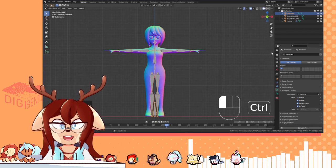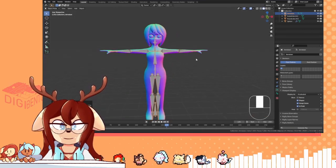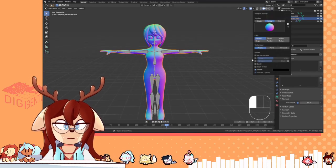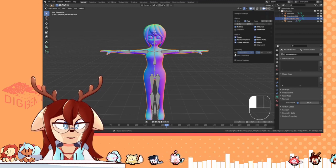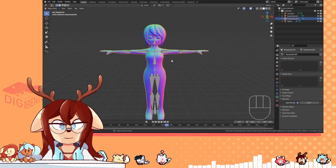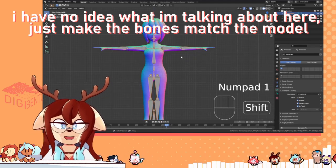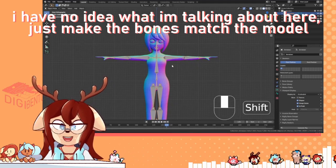Now this part is pretty simple. You take the bones, you put them where they should go. I find it helpful to enable wireframe, because then you can line it up with the wireframe. Good for the shoulder, it's good for the elbows, the knees, all that stuff.